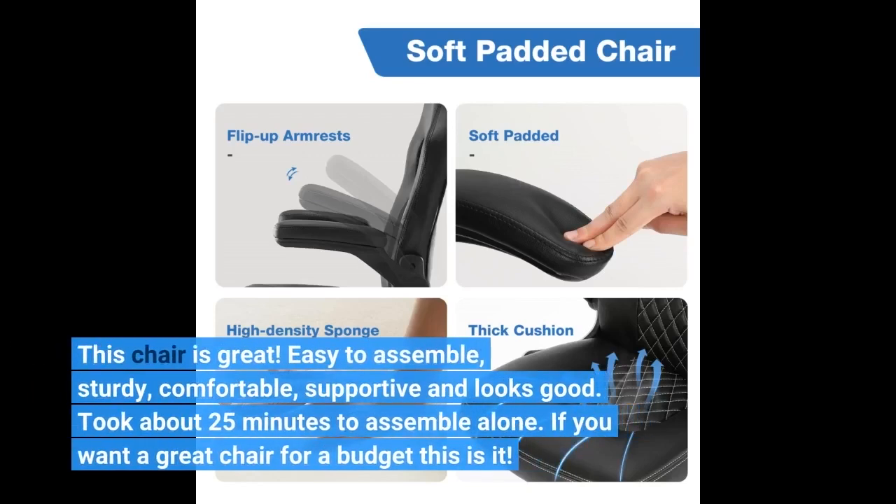This chair is great — easy to assemble, sturdy, comfortable, supportive, and looks good. It took about 25 minutes to assemble alone. If you want a great chair for a budget, this is it.